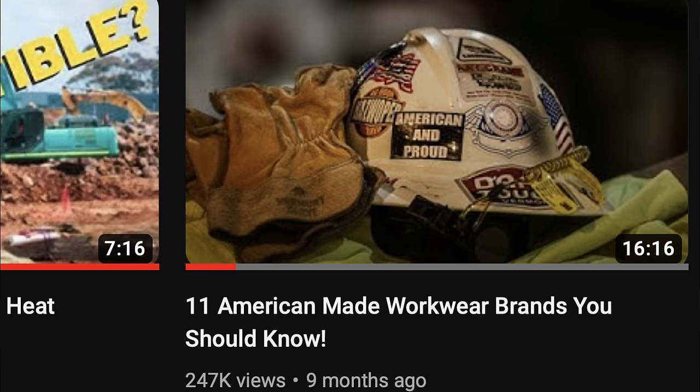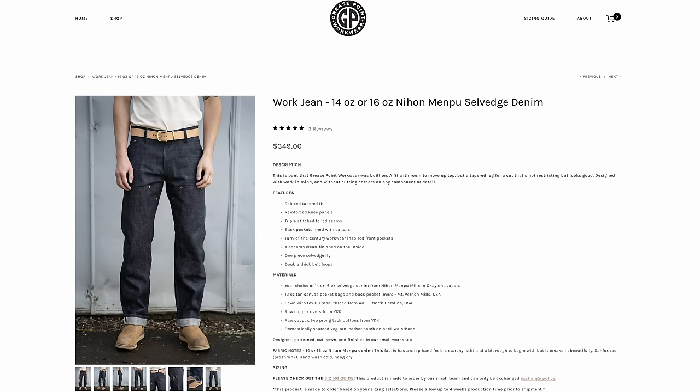A little while ago I did a video called '11 American-Made Workwear Companies,' and in that video I mentioned a company called Greasepoint Workwear — they were the first one I really wanted to check out. They're made individually by hand by a small group of people; it used to be just one guy. I've heard from plenty of people that they are some of the best work gear out there, mostly focusing on pants and shirts, with maybe a jacket or vest occasionally.